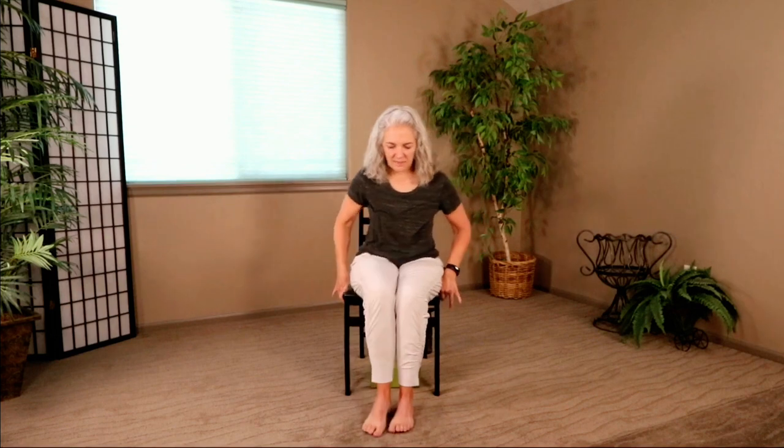How did that feel? Heel-toe your feet back together. That was a pretty intense one, wasn't it? Yeah, I felt it too. The next thing is not nearly as intense, but it feels really, really good. It's called Staff Pose.